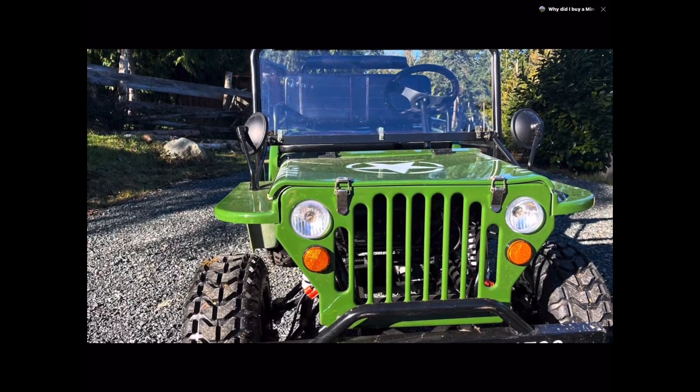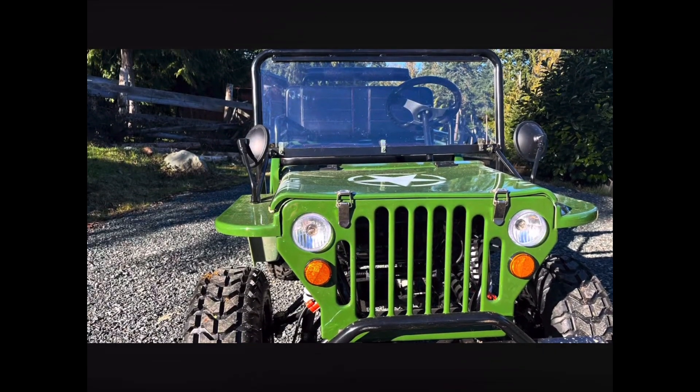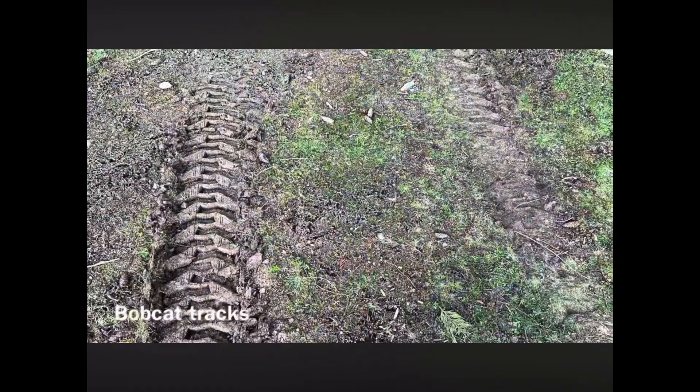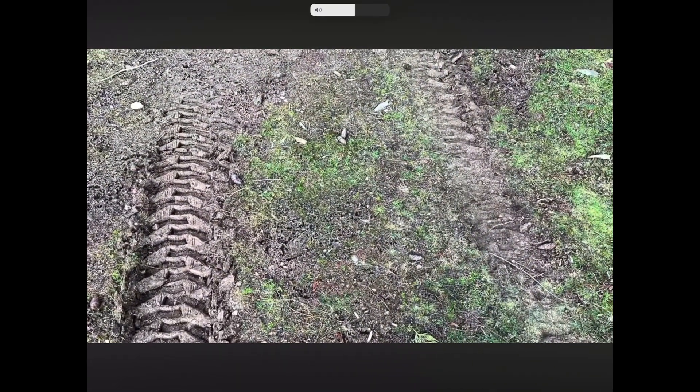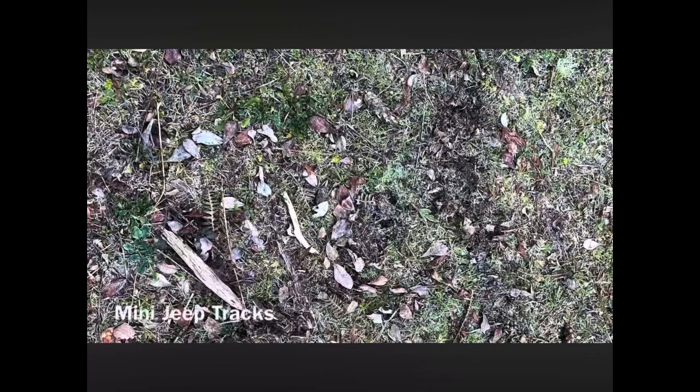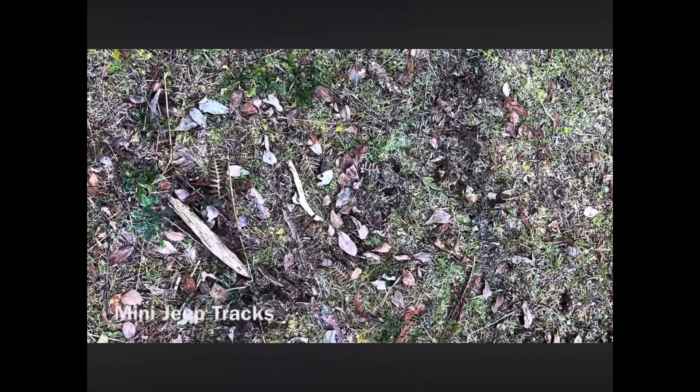Here is what I actually use my mini jeep for. Number one, these are the bobcat tracks my husband's machine leaves behind on the fields. And these are the tracks the mini jeep leaves behind even when it's wet on the fields. See the difference?